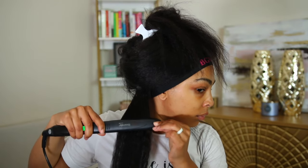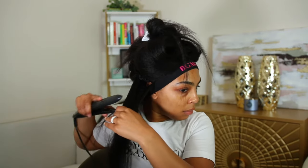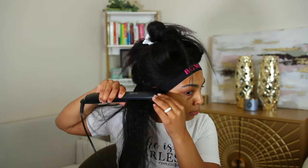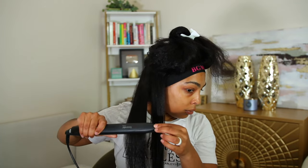I'm going to straighten out a little bit of the kinks in this unit to give more of a straight, silkier look. You're not going to get a bone-straight look because this is kinky straight hair, but you'll have that fullness and texture. If you're looking for a beginner-friendly wig, this is definitely the type you'll want to go for.